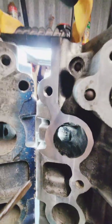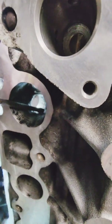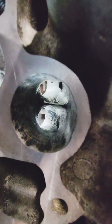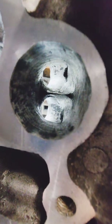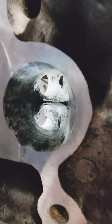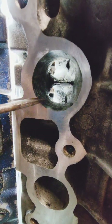Opening this section up increases port CFM from around 130 to 155. It also achieves this at low to medium lift — at about 0.2 to 0.25 inches of lift you're running 150 to 155 CFM, and it holds all the way to 0.4 inches of lift.